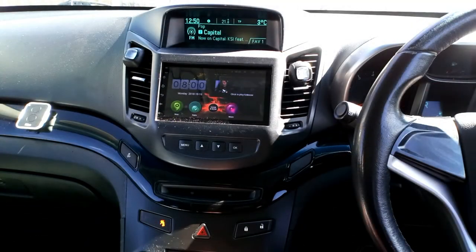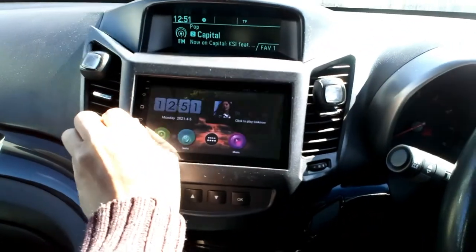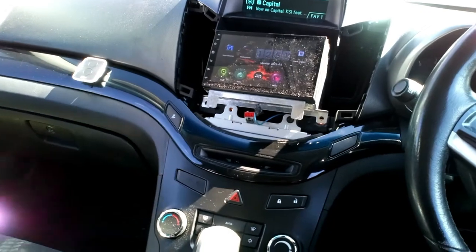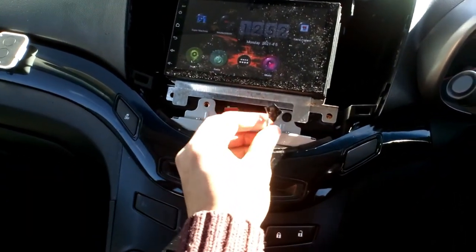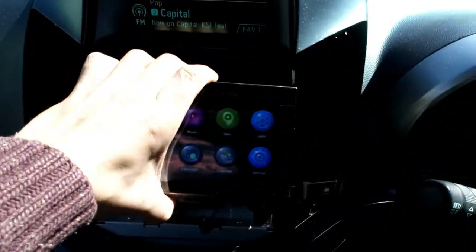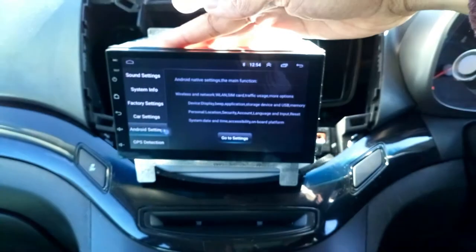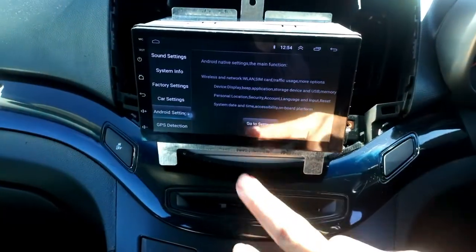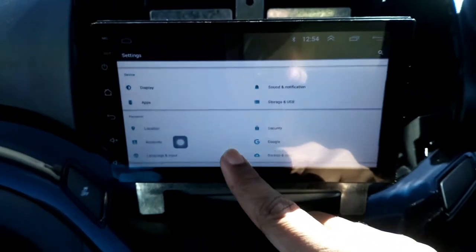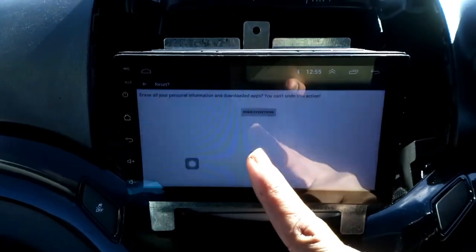Nothing changed, so I'm going to remove the head unit — it's easy, just pull it out. This is our radio out already, and this is the double DIN unit which I'm going to sort regarding the reverse. I'm going to remove it and do a factory reset — going into Android settings, going to settings, and all the way to reset — factory reset.